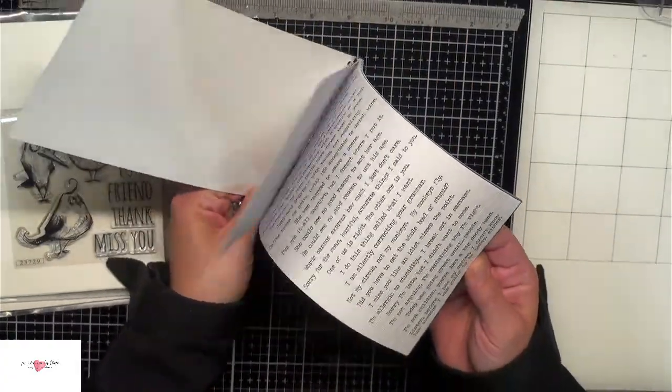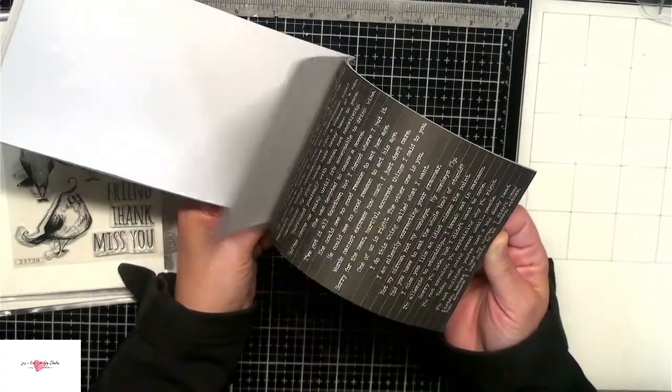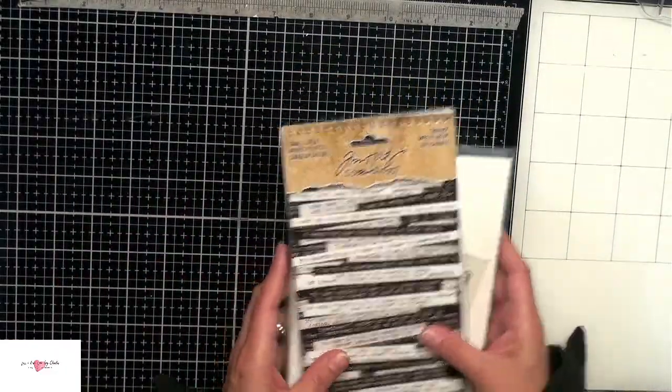There are so many different pages and so many different little sentiments on there. I love how they also have the black background with the white text. I think these are going to be a lot of fun to work with. So let's go ahead and get started.